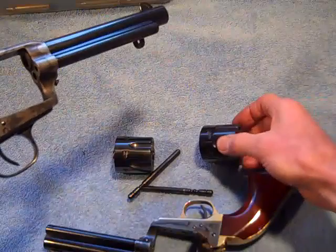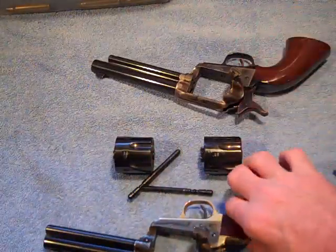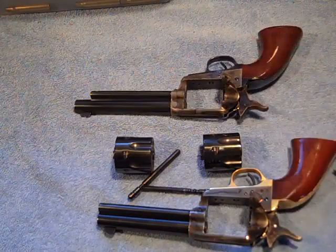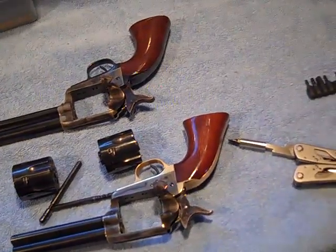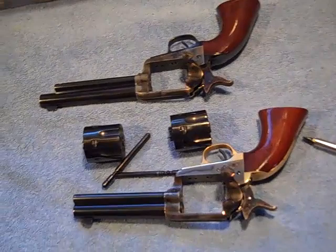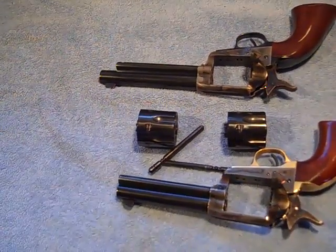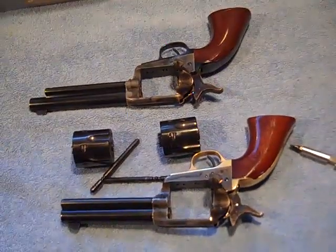I'm going to clean these. Y'all just saw that I did a cowboy shoot — the first cowboy shoot of the season. I'm going to hose these babies with Ballistol and get them all cleaned up. Better take a closer look at the base pins — don't want to get them mixed up.